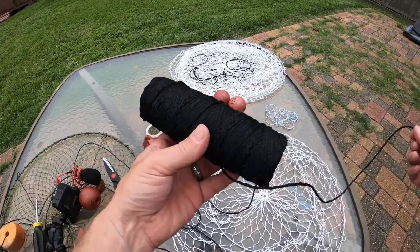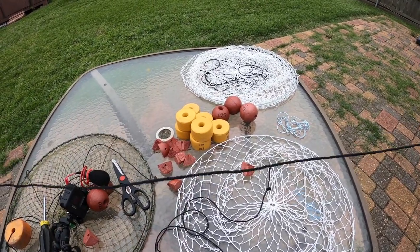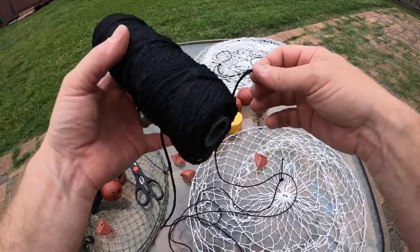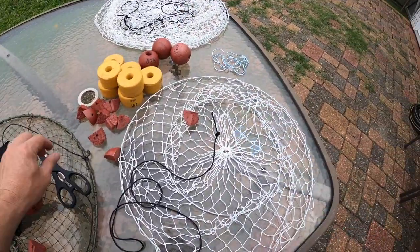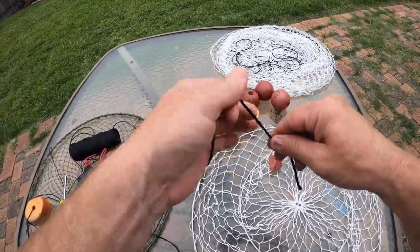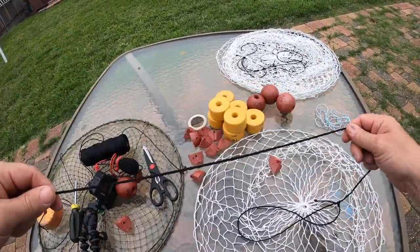So what you're gonna want to do is buy some heavy-duty nylon string like this. I usually make them about five foot, so I'll cut a four-foot piece of this string, and after you do that you just tie a couple of square knots on right there.